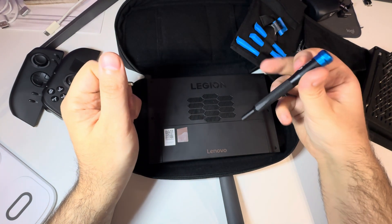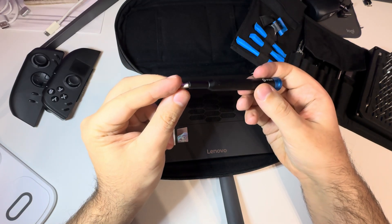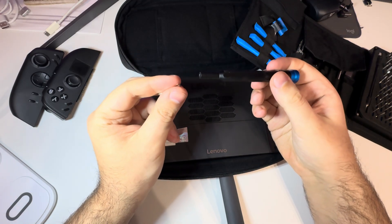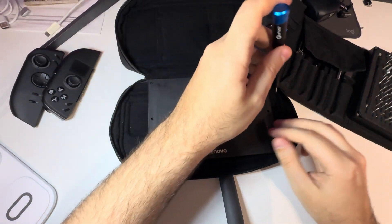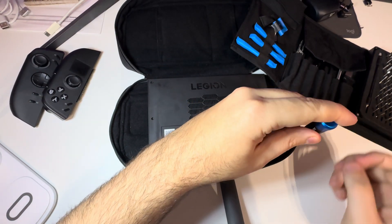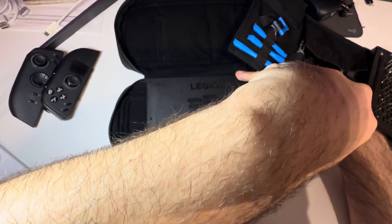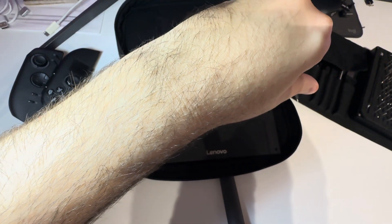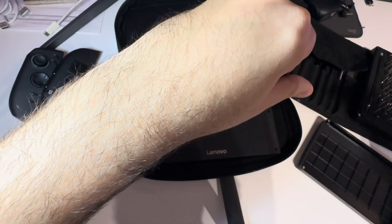I'm going to use my iFixit kit with a Philips Zero screwdriver and let's start removing the screws. Let's put them somewhere so we don't lose them.